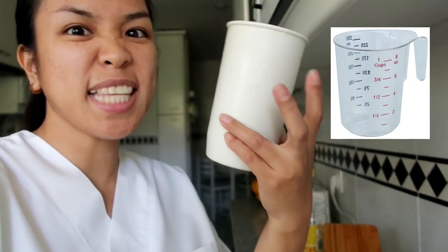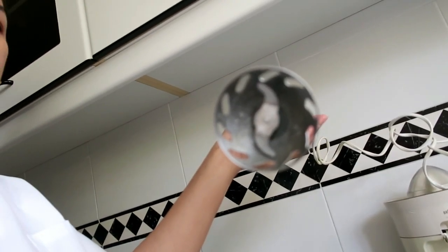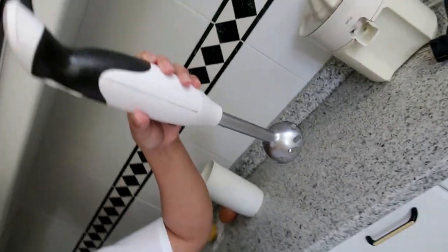So, ngayon yung gagamitin natin para pang mix is a cup. Pero mas maganda guys yung may mga level na — para pang one liter, mga ganyan. At saka mixer. Kailangan ng mixer. Ito yung mixer na ginagamit namin dito — ganyan kahabang guys.